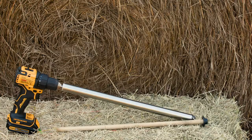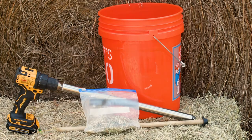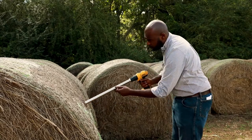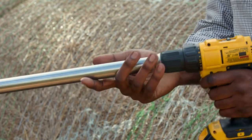Equipment required for collecting a hay sample includes a forage probe, a mixing bucket, and sample bags. Each county extension office has a forage probe that can be used to collect samples on a farm. The forage probe is operated using an electric drill.